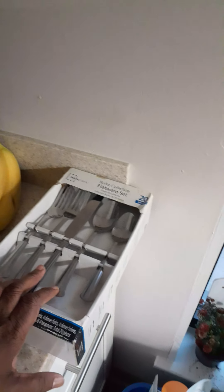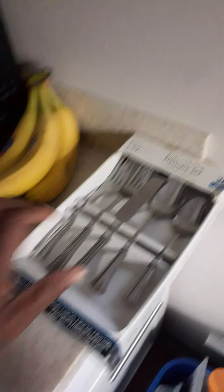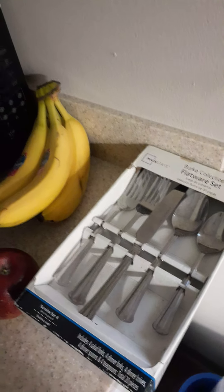I have some silverware here that I've had for a while. What I've got to do is wash them down and sterilize. The OG's back in the day always sterilized their silverware — you wash them, put them in a boiling pot, and then use them. That's what I think you need to do when you get new silverware: wash them, get a pot, some water, and let them boil until the water gets boiling.